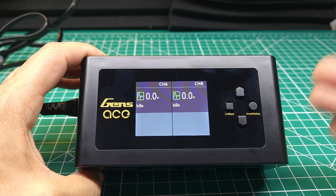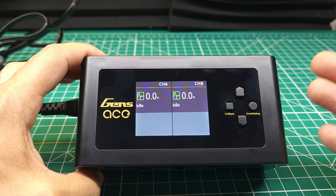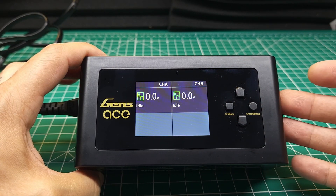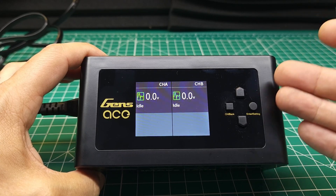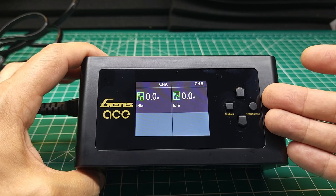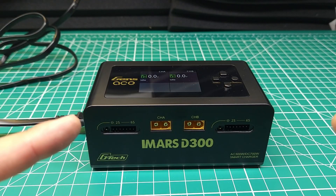So do I recommend this Gens Ace iMars D300 smart charger? Yes — this thing is only $130 and that's a really good deal for what you're getting. Assuming I'm right about the interface, it's made by the same company that makes the HOTA chargers, which are really good and reliable. Gens Ace is a well-known brand, and you're getting a 300 watt AC charger that will charge pretty much everything at reasonable speeds. That said, if you want even more power for big 6S or really big 4S batteries, check out this other charger.